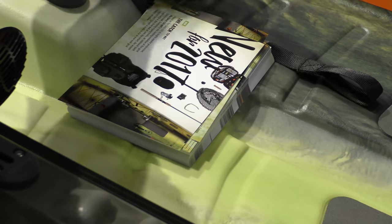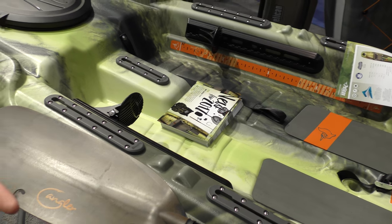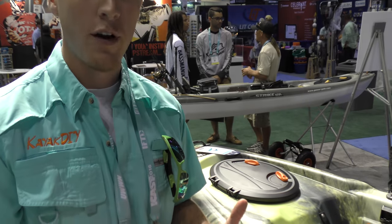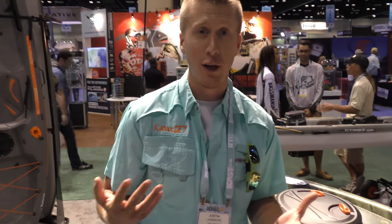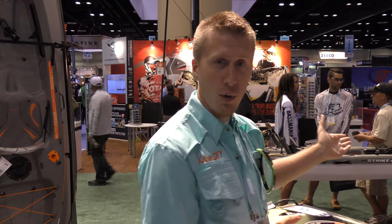They incorporated a ruler here as well, which is something they're doing on a lot of their kayaks. Mr. Zoffinger, a fellow YouTuber, was actually one of the people who helped make that decision. It's really exciting that the manufacturers are listening to fellow YouTubers — he incorporated a ruler on his kayak and they decided to incorporate one as well through collaboration with him.